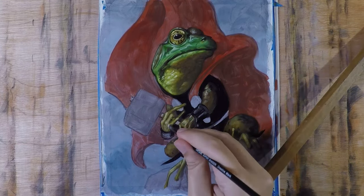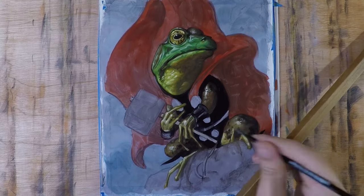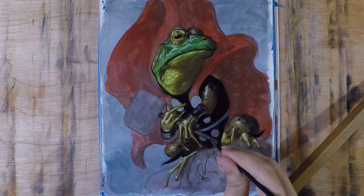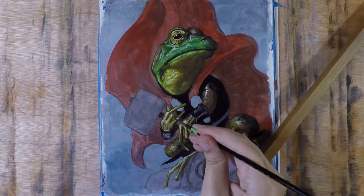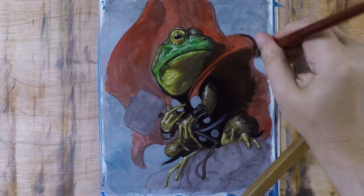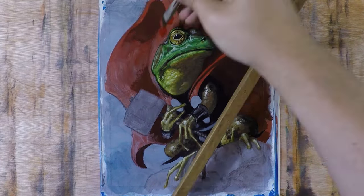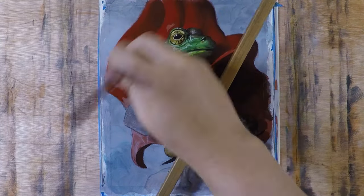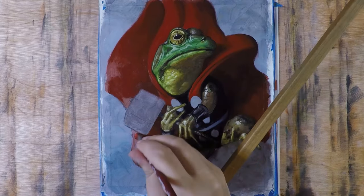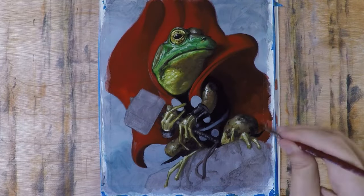Building highlights and shadows I like to do wet-on-wet, though sometimes it's better to let a layer dry and come back on top. Lately I've also been working with drying agents — it's really a matter of feel, and your surface makes a big difference. Same with brushes: just trying different things and figuring out what responds well. Now the frog is roughly finished and I start building the cape, which is really satisfying — I knew this big red shape was going to add a lot of punch.